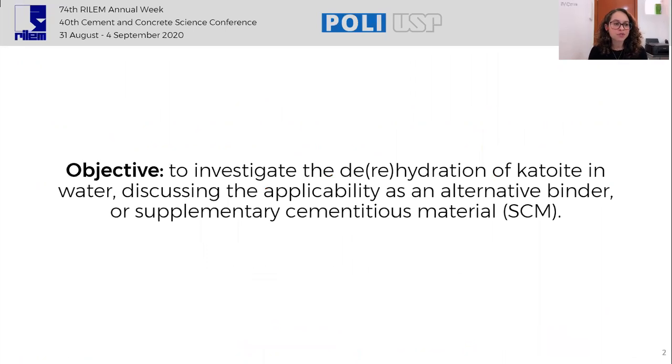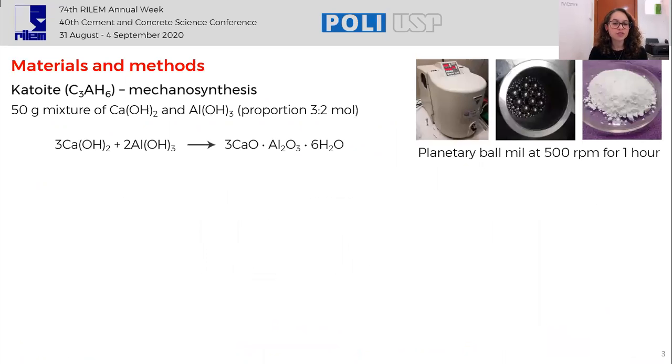This work aims to investigate the dehydration and rehydration of CAT white in water, discussing the applicability as an alternative binder or supplementary cementitious material. To achieve this, we synthesized CAT white by mechanochemistry, mixing calcium and aluminum hydroxides in a planetary ball mill for one hour.